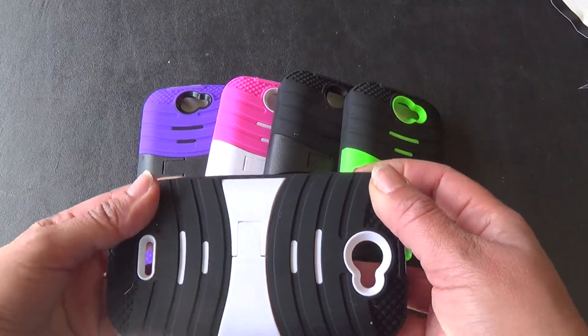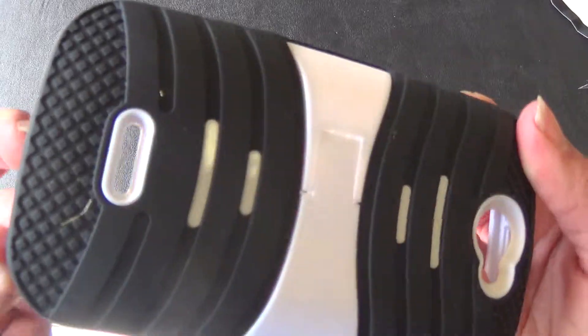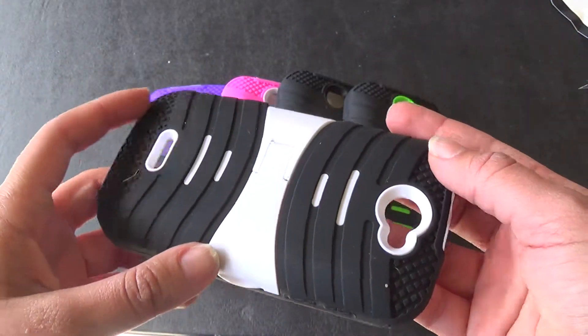This case is made up of two layers of material. There is the first layer which is the silicone, and then there is the second layer which is the plastic.